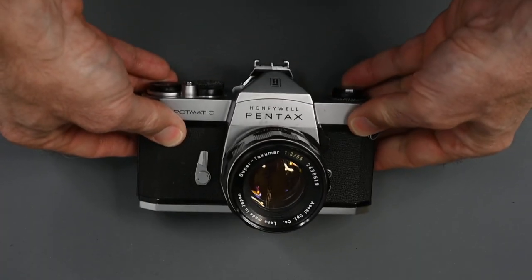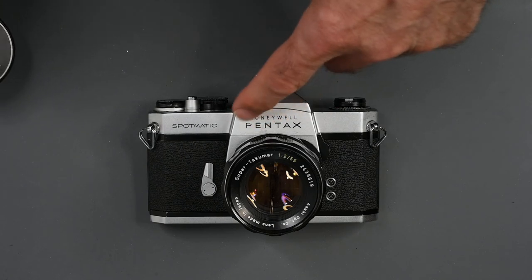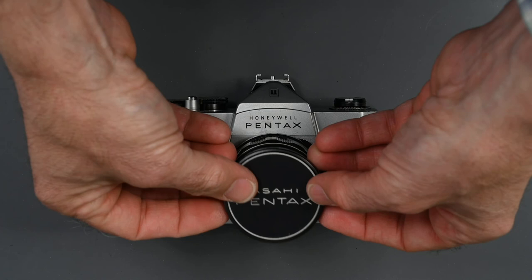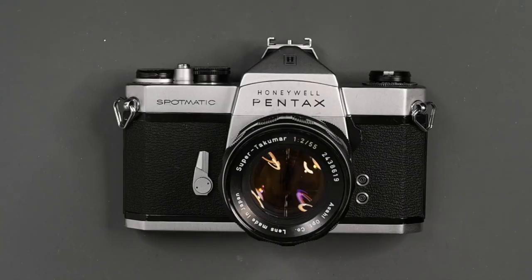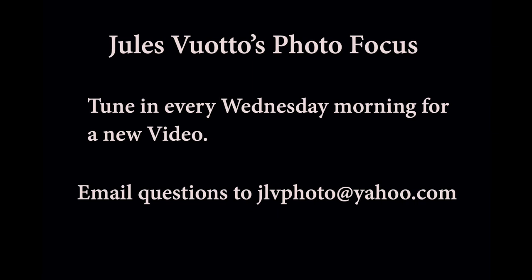You will see these cameras marked Honeywell Pentax, and you will also see some marked Asahi Pentax. Honeywell was the importer of this camera and all the Pentax cameras in the United States. The Asahi Pentax were for sale throughout the rest of the world. That's it for this video. If you liked it, please give it a thumbs up and subscribe to my channel. If you have any questions on the Spotmatic, leave a comment below or send me an email, and I will be happy to answer. I come out with a new video every Wednesday morning at 11am.